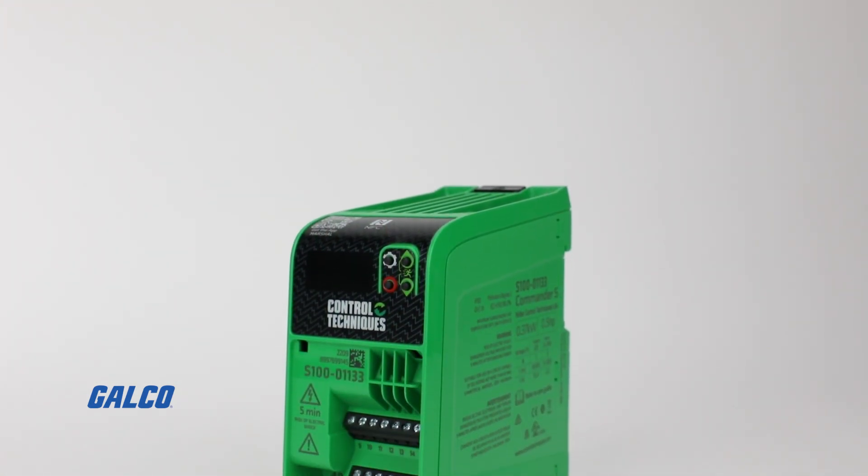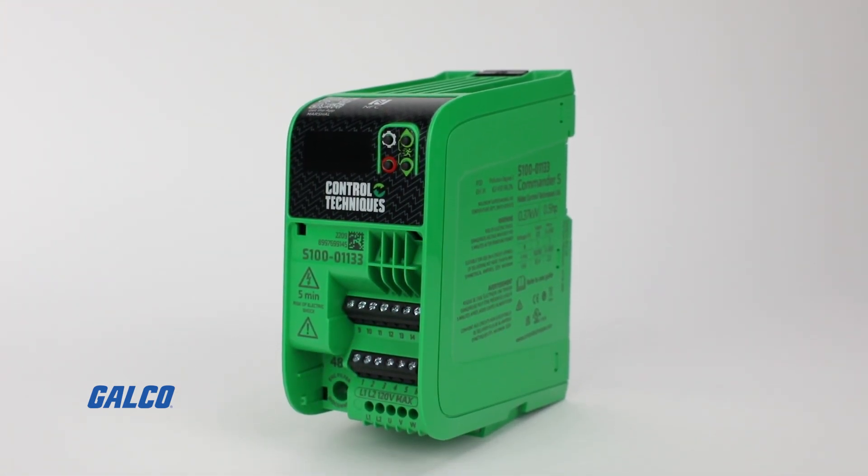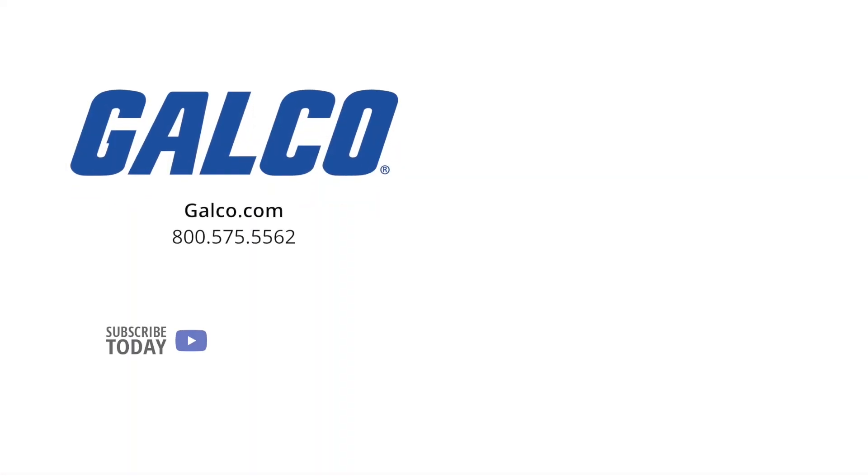To learn more about the Commander S100 Drive from Control Techniques, visit us at galco.com. And don't forget to like and subscribe to Galco TV so you can be notified when new videos are posted every week.